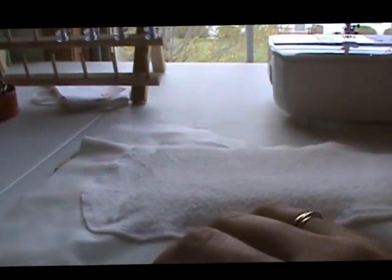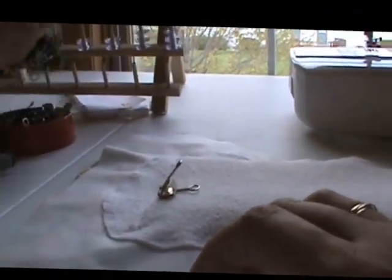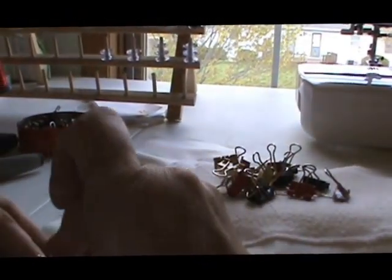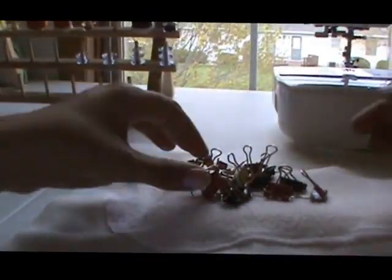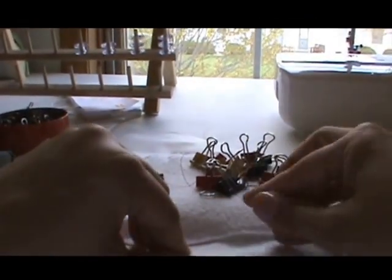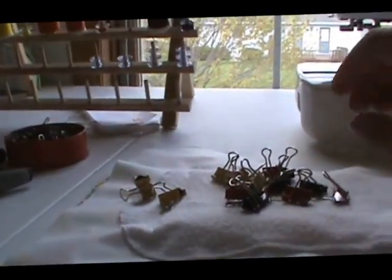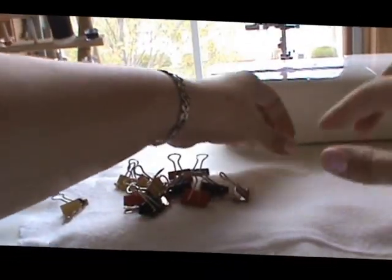You can use pins, but I personally prefer to use binder clips so that I don't leave any marks. You're just going to go all the way around and secure these two together. Because of this bulge in the middle, don't be afraid to maneuver it a little bit so that it lines up nicely.